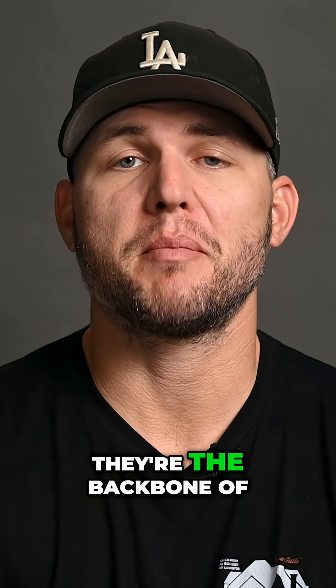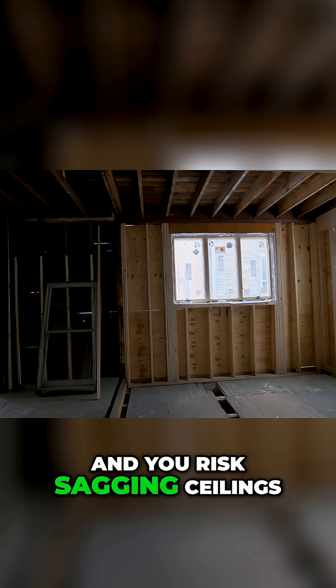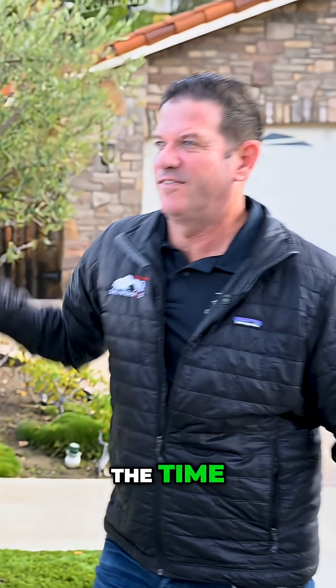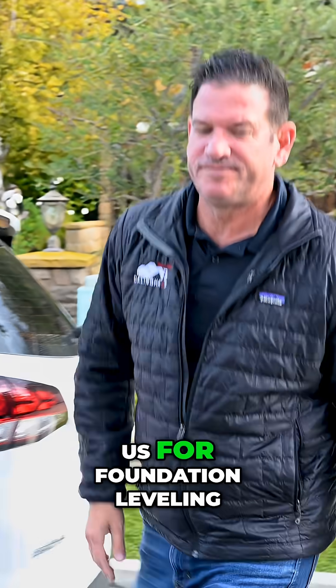These aren't just dividers — they're the backbone of your house. Remove one without support and you risk sagging ceilings, cracked drywall, or worse, foundation issues. At Dawlinghouse we see it all the time: someone removes a wall, the house shifts, and suddenly they're calling us for foundation leveling.